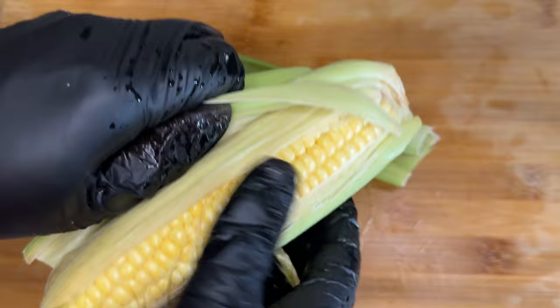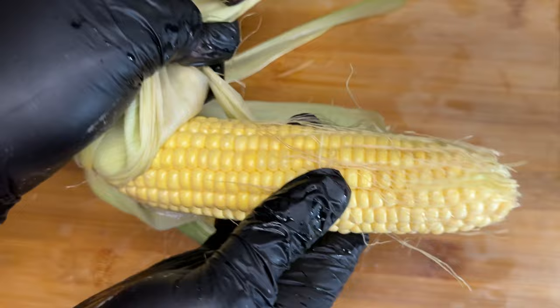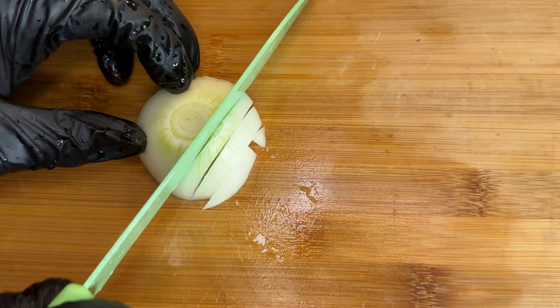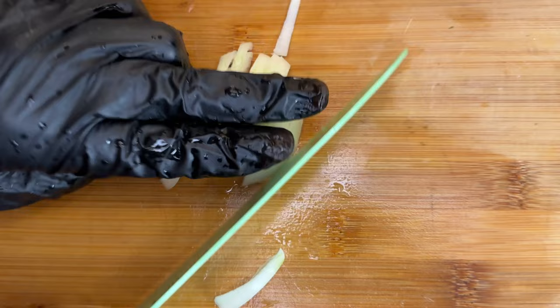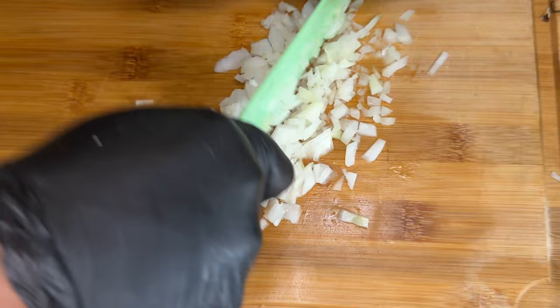The potatoes and the corn go in at the same time. We're using some fresh corn, peeling off the leaves — the corn husk — then dicing it up into pieces that you desire and adding it to the water with the potatoes. We're also dicing up some onions that we're going to add to the pot to give it that nice aromatic flavor.